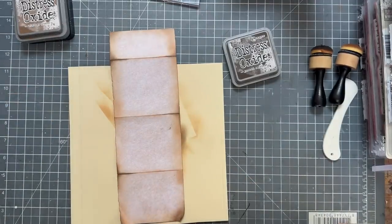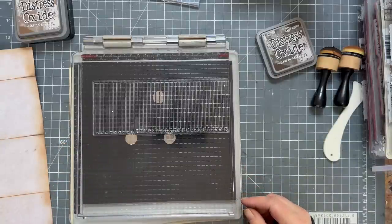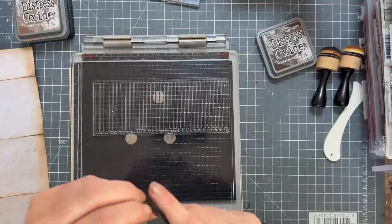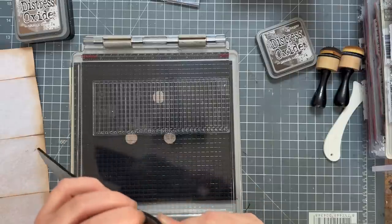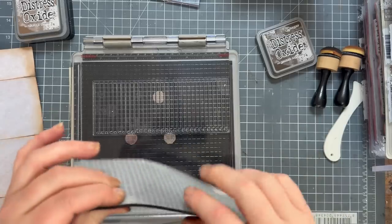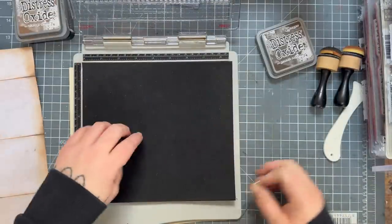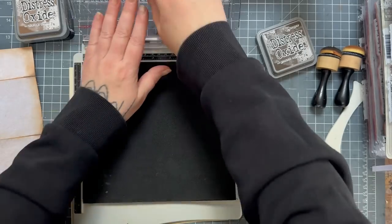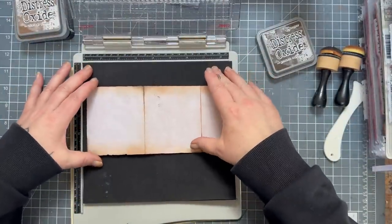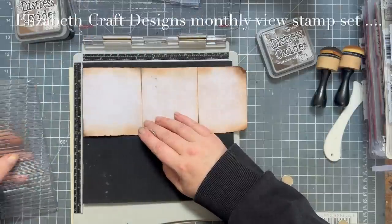I'm going to get my stamp platform and I have a piece of foam — A4, three millimeter, adhesive back from Amazon. I used to love making my own stamps and this stuff is really sticky. I cut it down to my stamp platform size because Elizabeth Craft Design are clear stamps, not foam stamps, so I needed a little something to help me out.